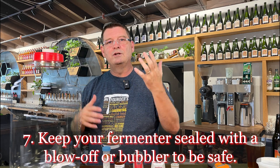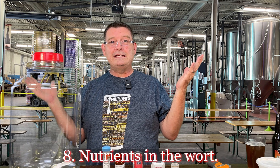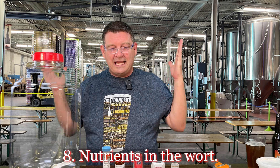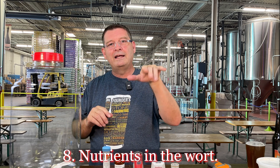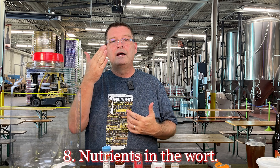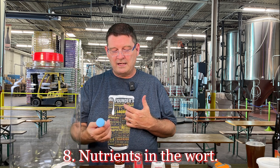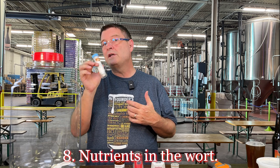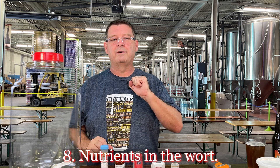Number eight: nutrients in the wort. It's like vitamins for the yeast. You need to have the nutrients. If you're using spring water as a beginner, you're fine. If you're more experienced using RO or distilled water, add your brewing salts. There are certain nutrients you may also want to add to give it a little buffer — I'd rather give it a little extra than not enough.